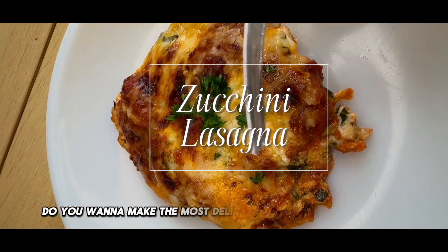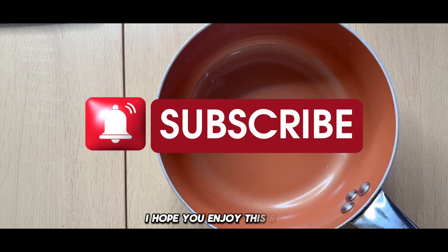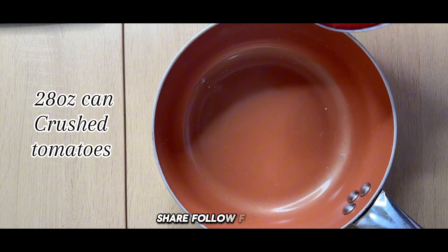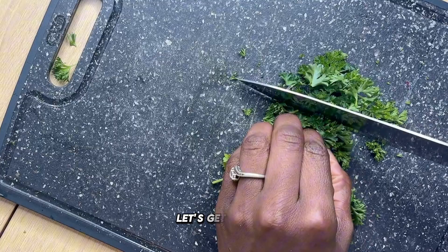Do you want to make the most delicious zucchini lasagna you've ever had? I hope you enjoy this recipe. Like, comment, share, follow for more, and if you want to join the family, please hit that subscribe button. Let's get started.